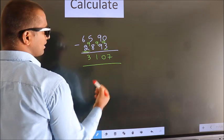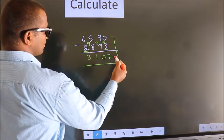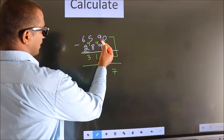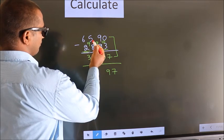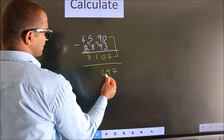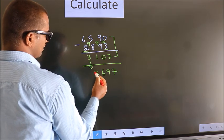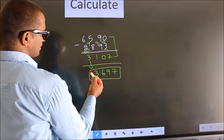Now add these two parts together: 0 plus 7 is 7, 9 plus 0 is 9, 5 plus 1 is 6. The first digit you write as it is. So this is our answer: 3697.